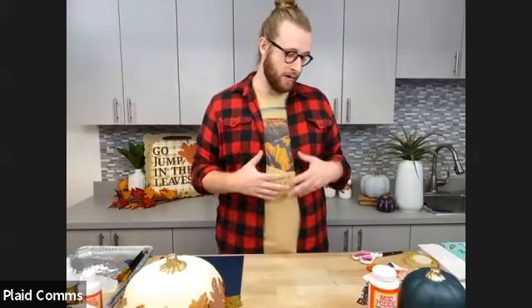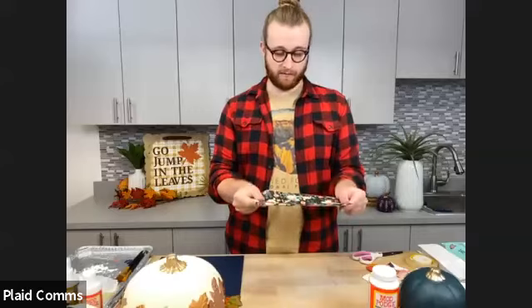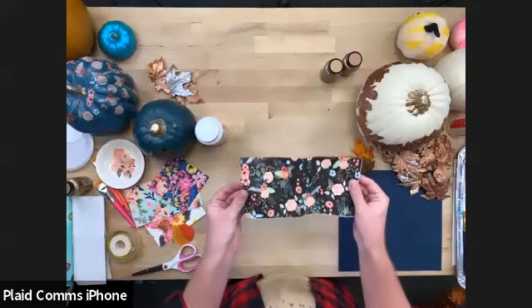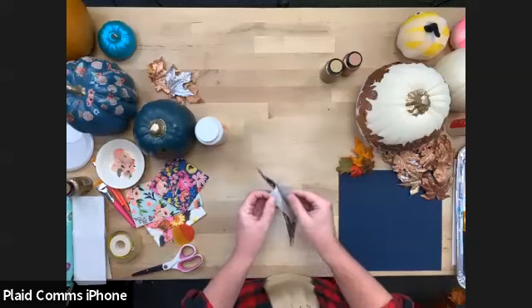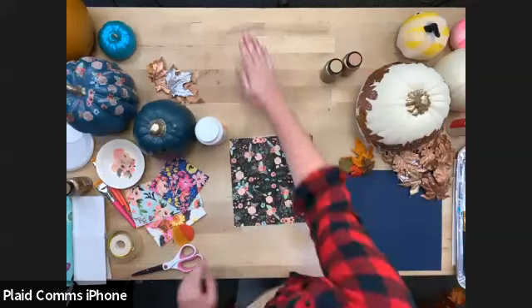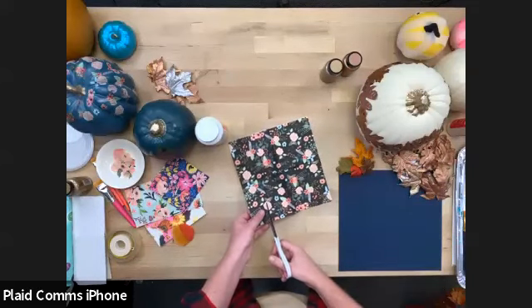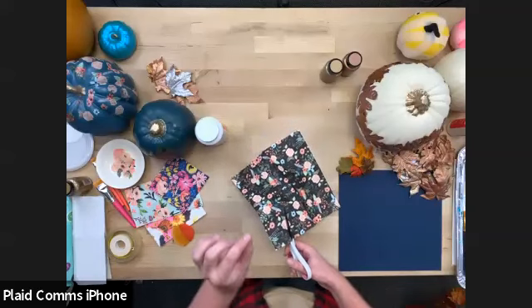If you were to use scrapbook paper or heavy card stock with a print, it would be beautiful, but when you tried to Mod Podge those on the curves of the pumpkin they could fold and look a little messy. That's why we use napkins. I'm going to show you a few tricks to separate your napkins — some have different ply, kind of like toilet paper, with multiple layers. I'll start with this floral napkin and begin cutting out some flower shapes.